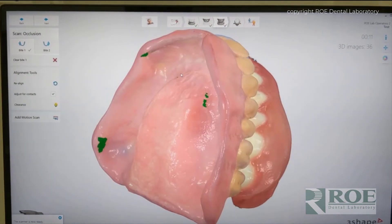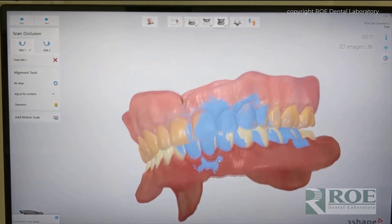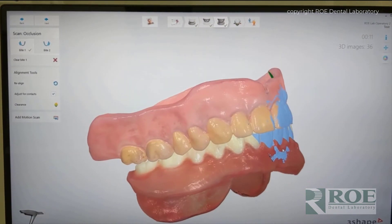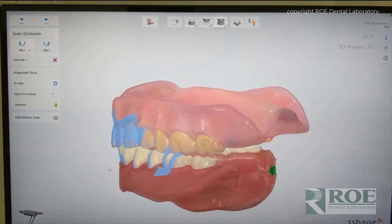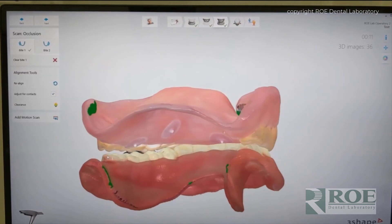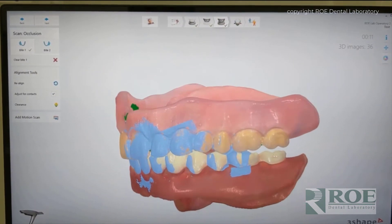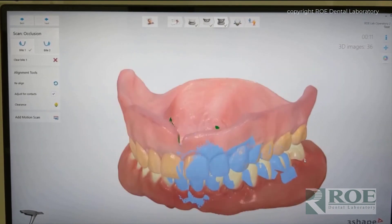Okay, now the upper and lower are scanned together in a bite. And if you send us this, we can make you a brand new denture. If you performed a reline impression, scan that instead — scan the reline impression and we can send you a brand new denture that fits wonderfully. So this is digital impressions of full dentures.